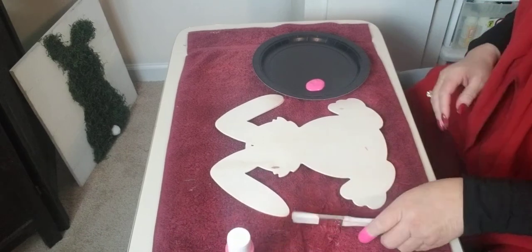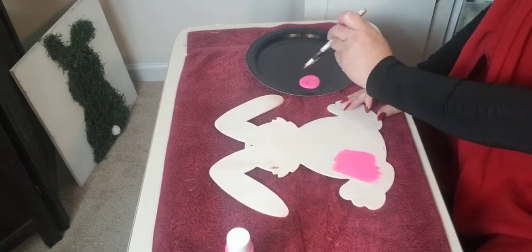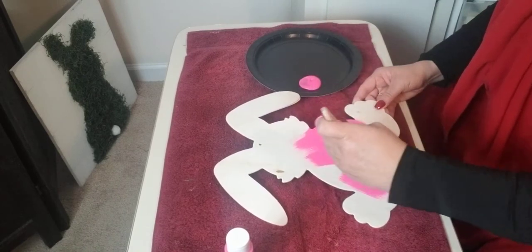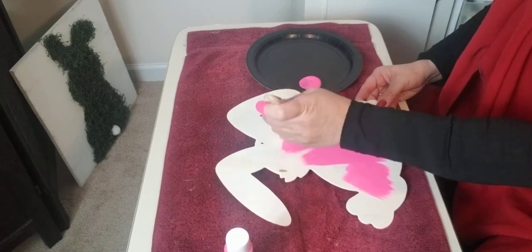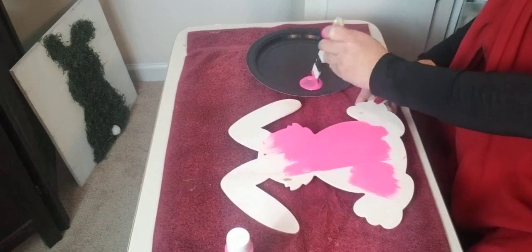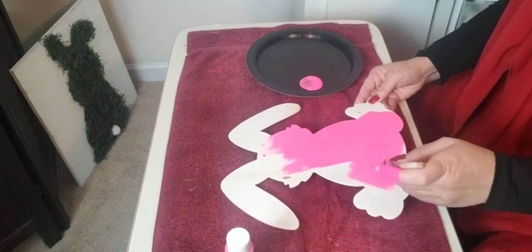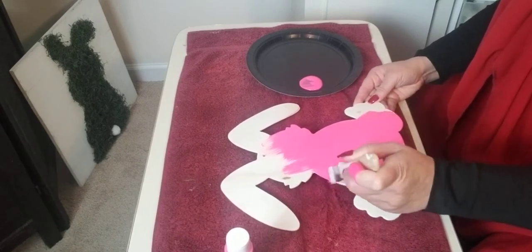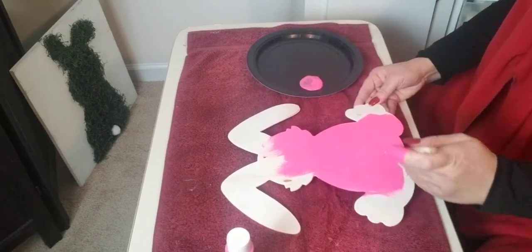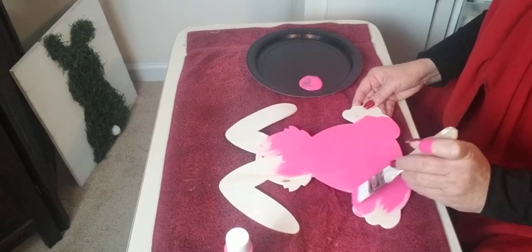I really do like this color pink. It's really going to go well with my theme this year. My colors are going to be yellows, turquoise, pink, and light blue — baby blues. So I'm really, really liking this pink. It's just amazing how you can take simple little things, especially from Dollar Tree, and once you've painted it and added it to your Easter decor, how cute it turns out.